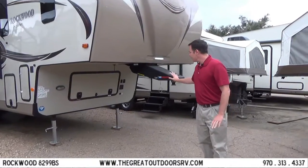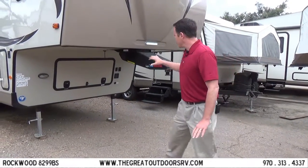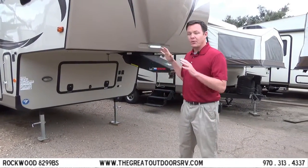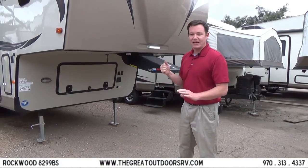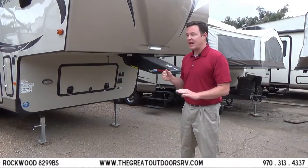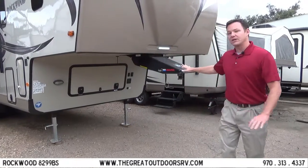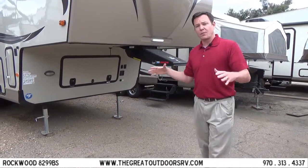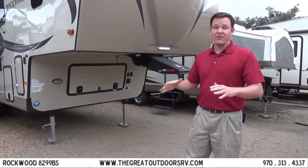One feature is the Revolution Sidewinder Kingpin. The cool thing about this is it has a pivot point back here instead of up front, so you can put this in your short bed truck and you don't have to worry about sliding the hitch back to avoid catching your kingpin. This is one of the only ones that works with a bed shorter than a normal short bed — your normal short bed is maybe six and a half feet, but this can even accommodate down to a five and a half foot bed.